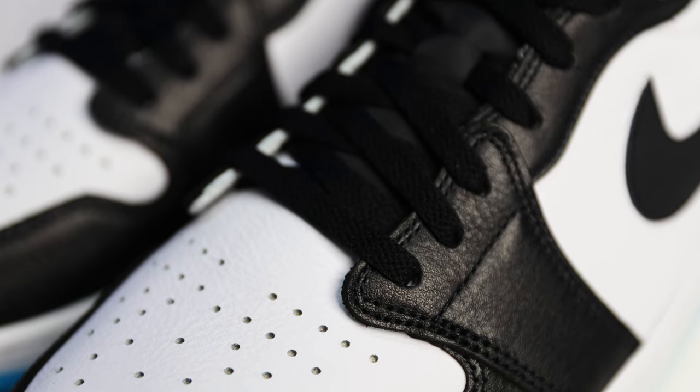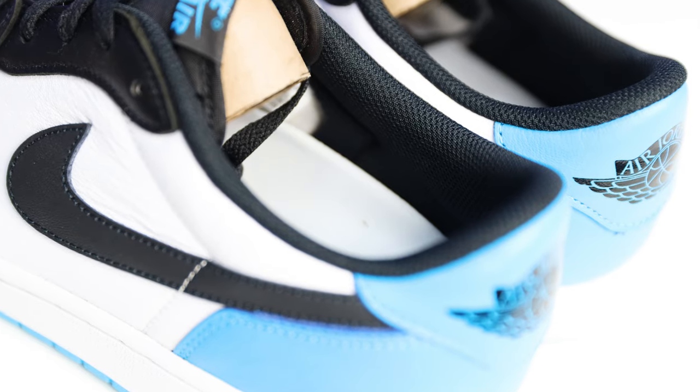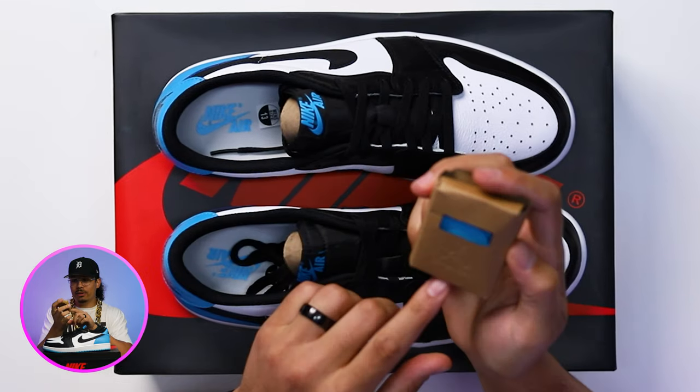When it comes to the rest of the details on this shoe, these come with a pair of standard black flat laces. You have a black mesh tongue, a black tab with the powder blue Nike Air branding just above that, a black sock liner, and a white insole with the powder blue Nike Air.